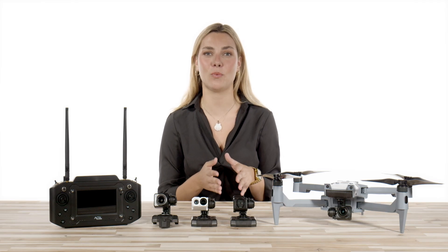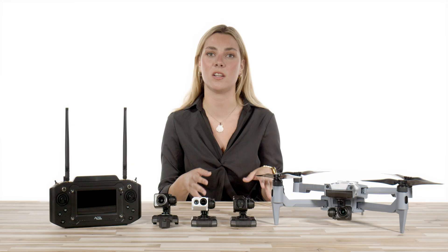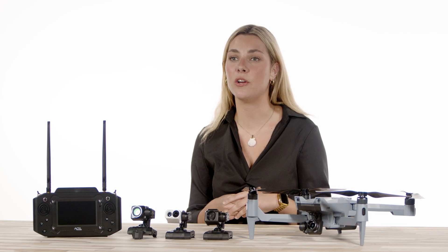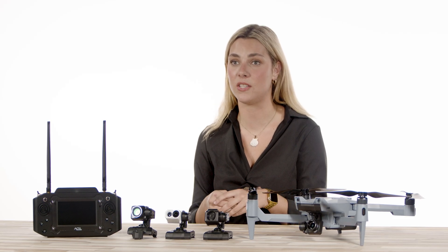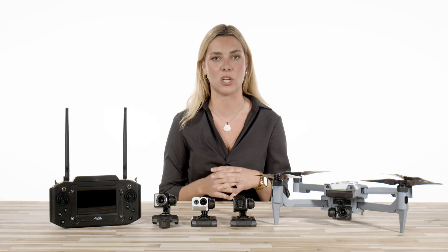The ACSL SOTAN is making its way into the hands of first responders and enterprise inspection companies across the country. Today, we are going to show you the available payload options with the SOTAN and demonstrate the ease with which you can swap these payloads out to make it ideal for any mission that you have.